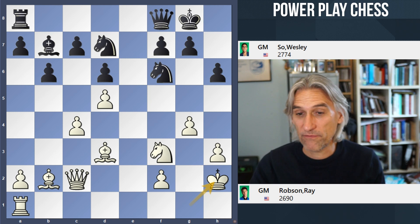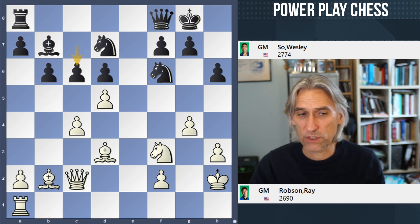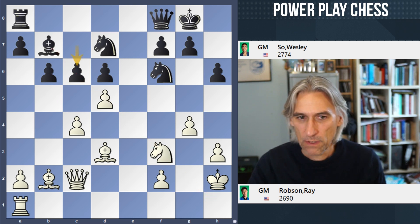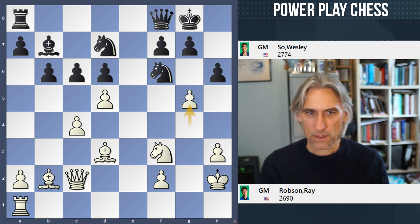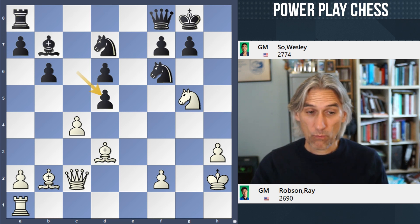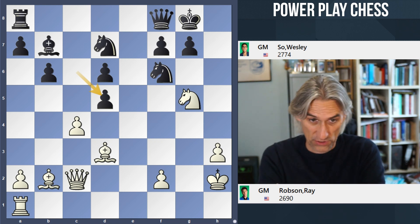After the game, Ray Robson said he'd actually analyzed this position previously — he struck lucky with his opening preparation. It's a difficult position already for Black. One could try b5 to undermine support for the pawn on d5. Wesley plays c6, which looks natural and logical to open up the diagonal for the bishop. White has to react vigorously: g5, exchange of pawns, and now the knight looks pretty menacing. Pawn takes, and now White has to play surprisingly accurately.